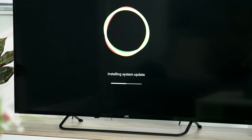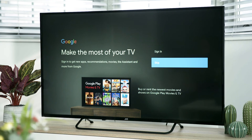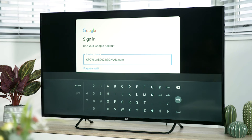When you first connect to the internet, there may be some updates to install before you can continue. To sign in to your Google account, highlight sign in then press the OK button. You now have two options — highlight use your remote and press the OK button. Enter your email address or phone number, then highlight the forward button and press OK.